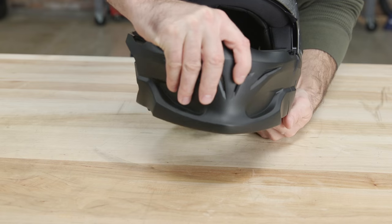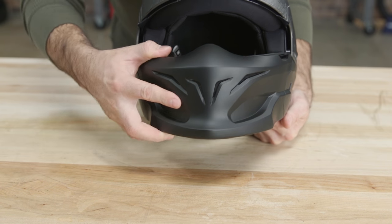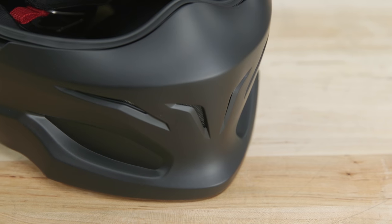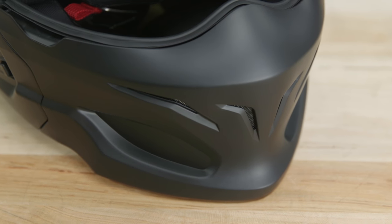For the full face effect, make sure the comfort sleeve is attached and then put the front mask into the front ports — the magnets inside will snap it into place. And finally, a double D-ring chin strap keeps everything secure.